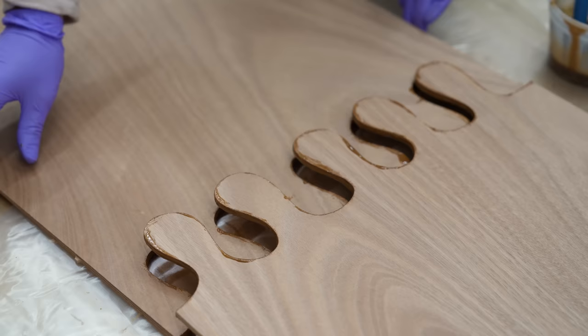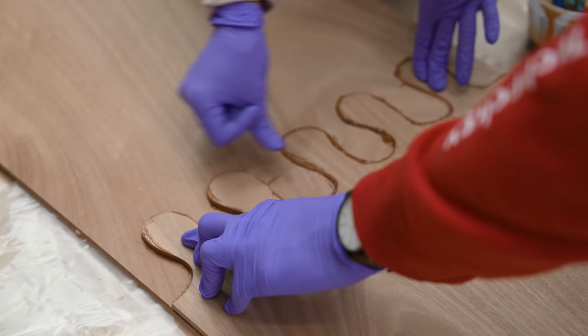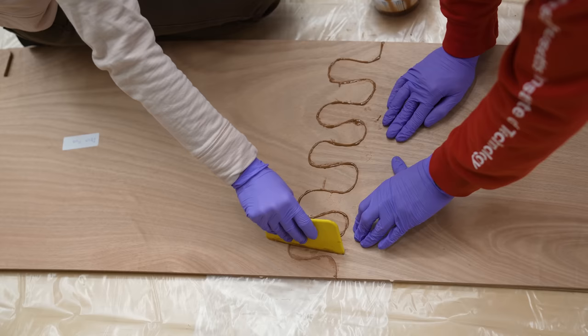And for all the pieces, but especially these really big ones, it was important to make sure it was a very flat and level surface, which my garage floor is not. So we put down a lot of pieces of plywood first.